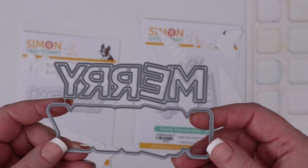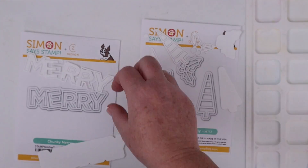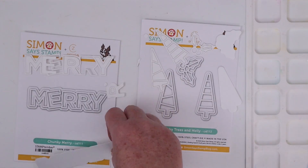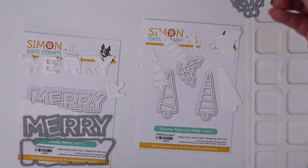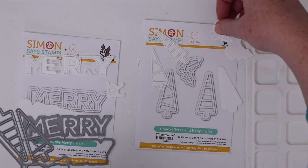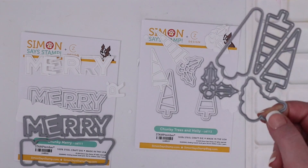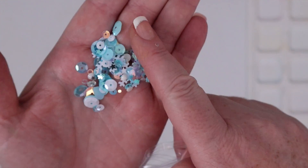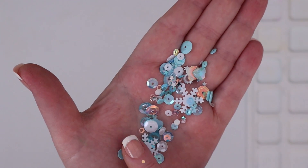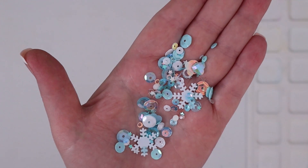Next up are the dies from Simon Says Stamp and CZ Design. This is Chunky Merry and has a shadow die plus the outline die and cuts the inner letters too. The chunky trees and holly are similar — there's a shadow die for the trees and one for the holly too. They also cut out an outline and some interior designs, making them the perfect candidates for die cut inlay. This is the sequin and gem mix from Lucy's Cards Little Things Snowy Skies mix. I love the frosty mix of white, iridescent, and light blue, plus the mix of shapes and textures.